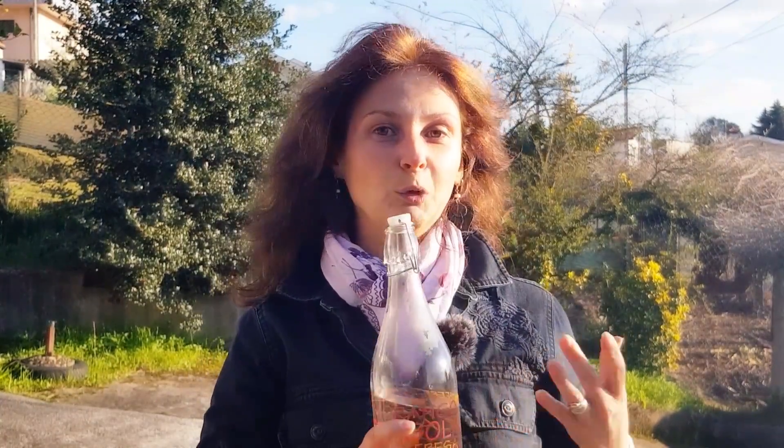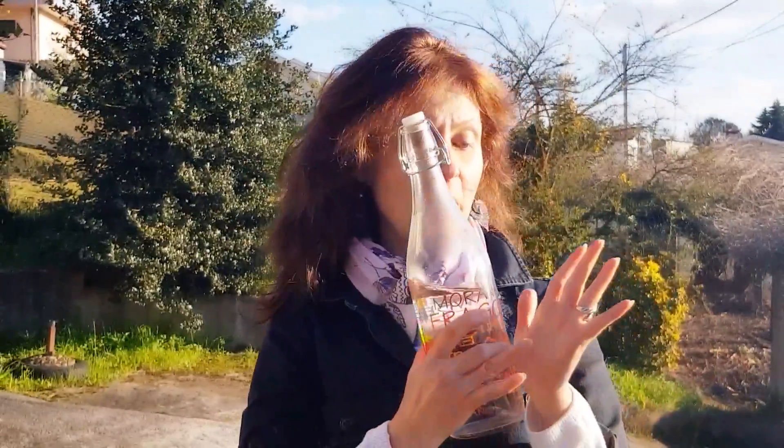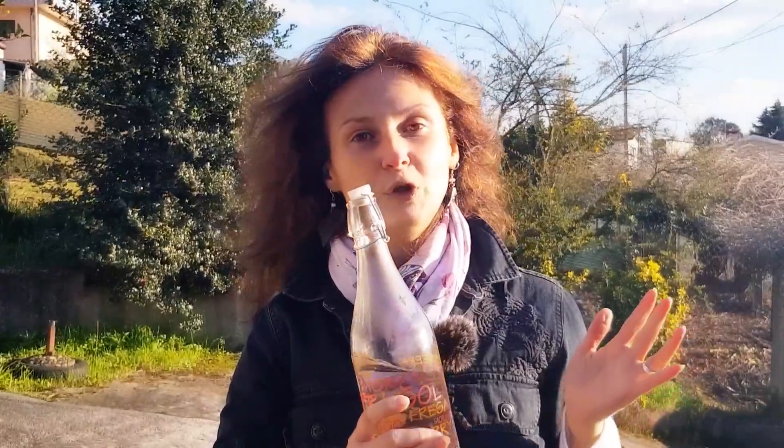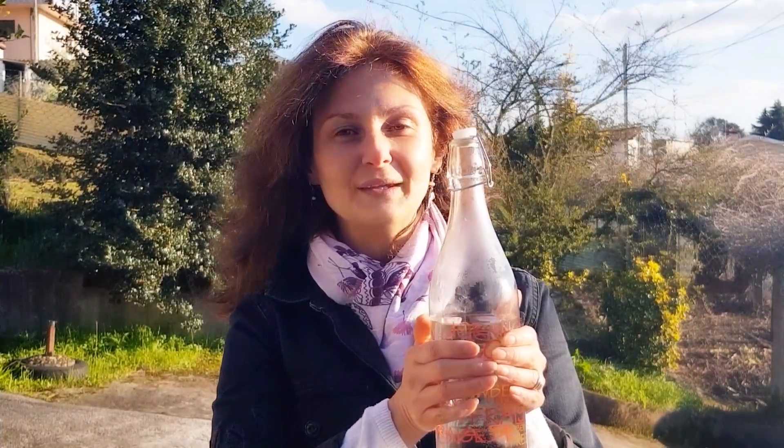Next, we will be using our hands to charge this water with the most beautiful healing energy. We will be using our palms, because the center of our palms is where energy comes out from our body, so we can send amazing signals just with our hands. Place your palms on both sides of the bottle or glass. Then close your eyes and remember the most beautiful moment in your life.